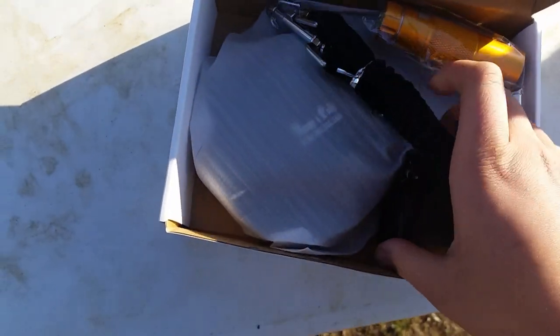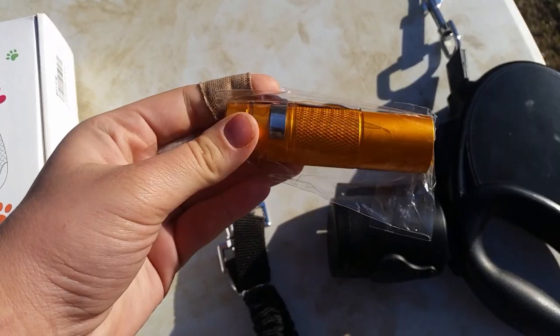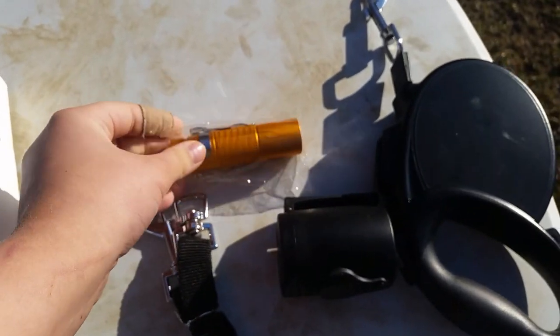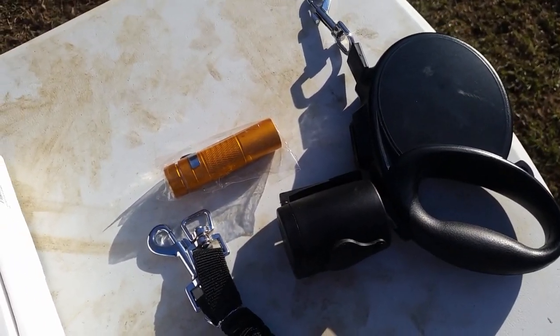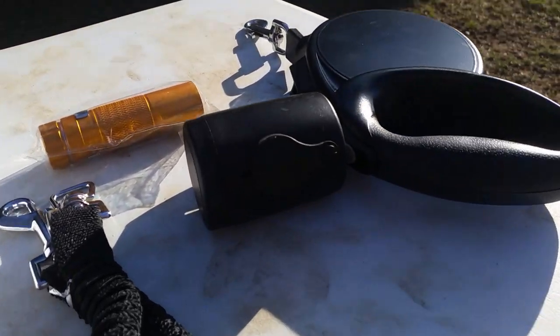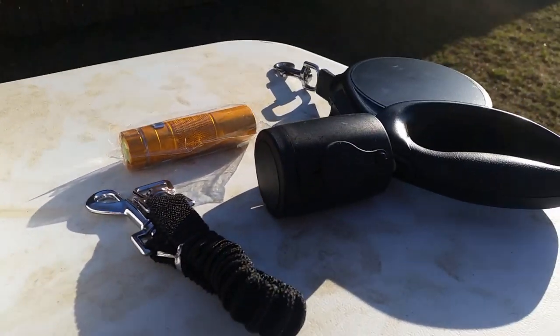Here's everything in the box. I'm just gonna take it out so you guys can see better. And here's the main leash. We got our flashlight in this nice orangey-goldish color, but there are other colors like blue, purple, and green, so it can match your dog's leash color. Our dogs are mostly color-coded, so that's useful. But this is what came in the packaging box.